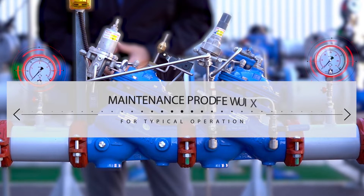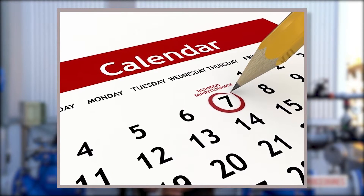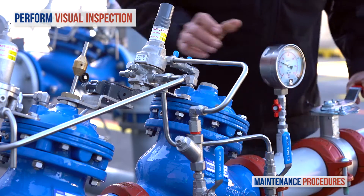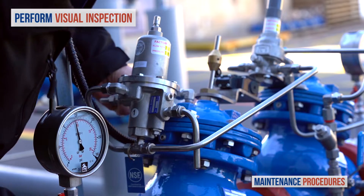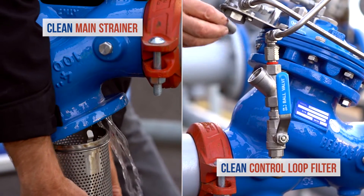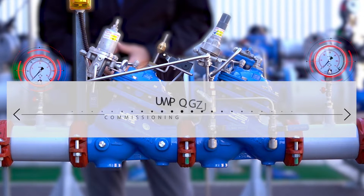Now let's discuss maintenance procedures for the Bermad pressure reducing station with backup watchdog valve. Note that your schedule for preventative maintenance depends on the actual conditions of use and the station's environment. On a weekly basis, perform a visual inspection of the station and check for leaks or external damage, and observe the pressure gauges to make sure that upstream and downstream pressures are as they should be. Once a year, close both isolation valves and clean the main strainer and the valve control loop filter. Every three to five years, inspect the internal condition of the pressure reducing valve.